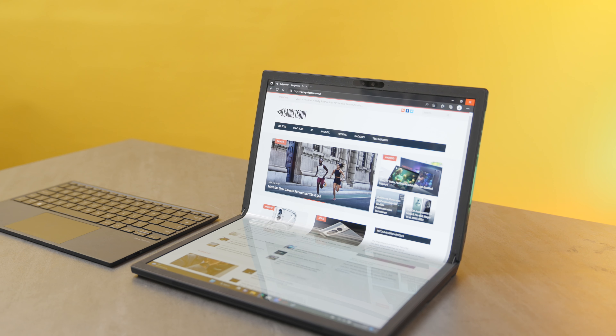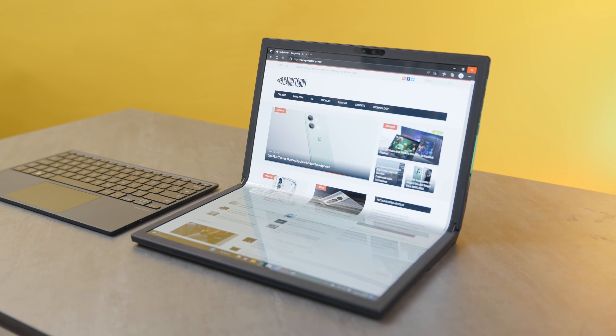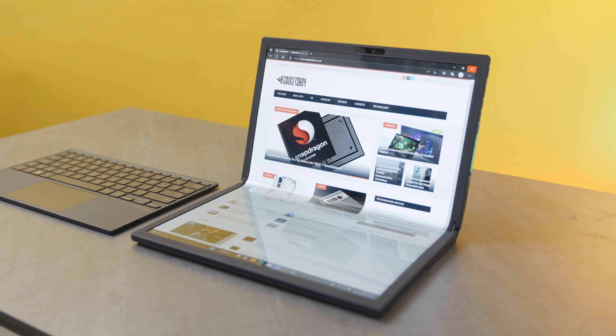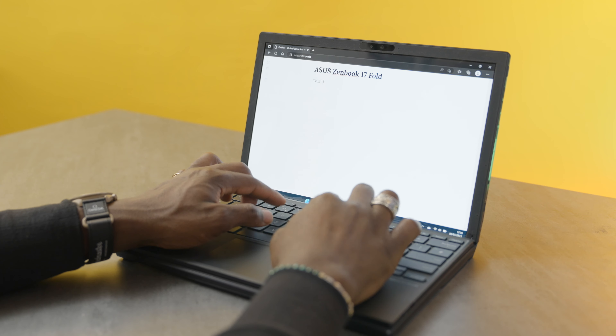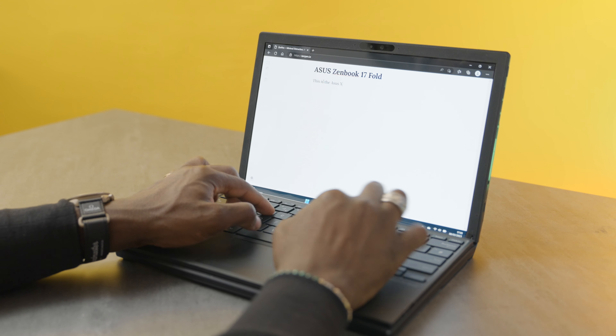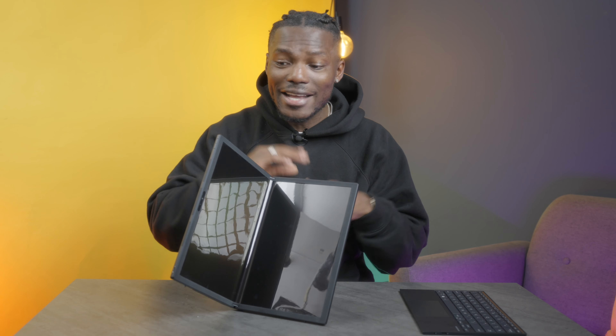So this is a 17.3-inch foldable laptop — once it's fully extended it's a 17.3-inch OLED display, and once it's folded it turns into a 12.5-inch notebook which you can carry around. If you pair it up with the Bluetooth keyboard that's bundled with it you can use that, or if you don't have the keyboard you can also use the on-screen keyboard, which is pretty neat. But let's talk about the design first.